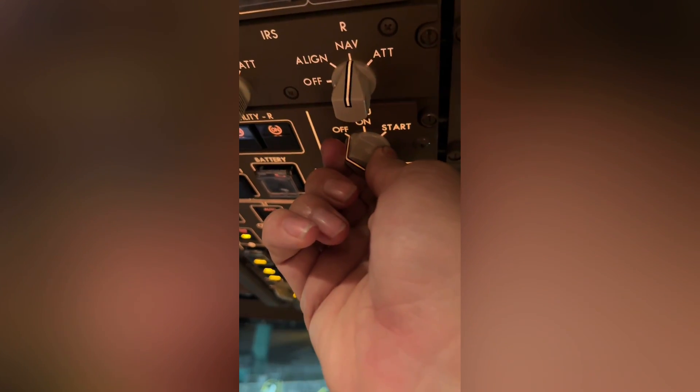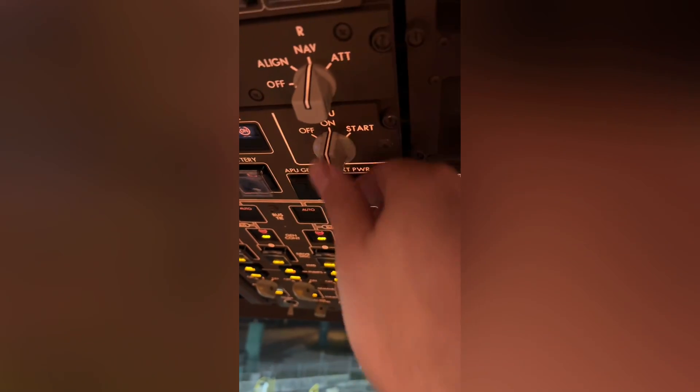Hello everyone, welcome back to Brakes Released. Today I'll show you the APU startup of a 747-8 with the maintenance page, so you can see all the sequencing of the APU during the startup. After that I'll show you the shutdown sequence. Enjoy the video. We will switch on the APU start selector.